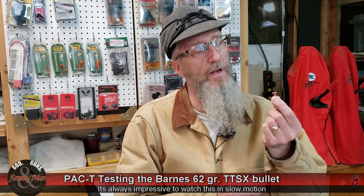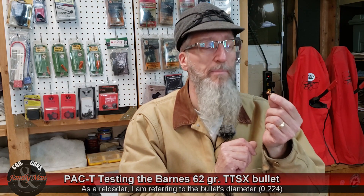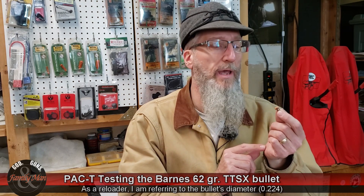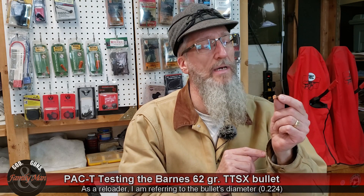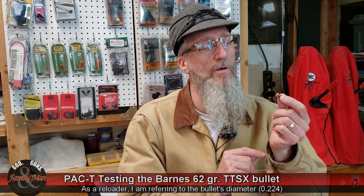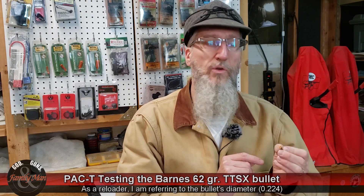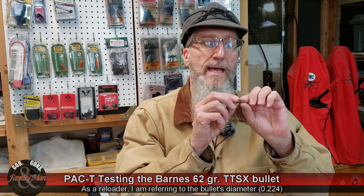This little .224 / .556 bullet really performed very well. It performed like what I would expect from the larger caliber rifle bullets — something like you'd want to shoot at a deer or elk. While I'm not saying use a .224 on deer or elk, what I'm saying is that this bullet performed very much like its bigger brothers.